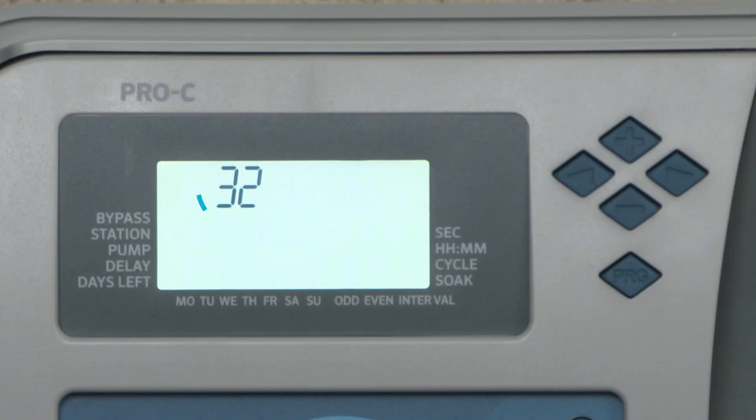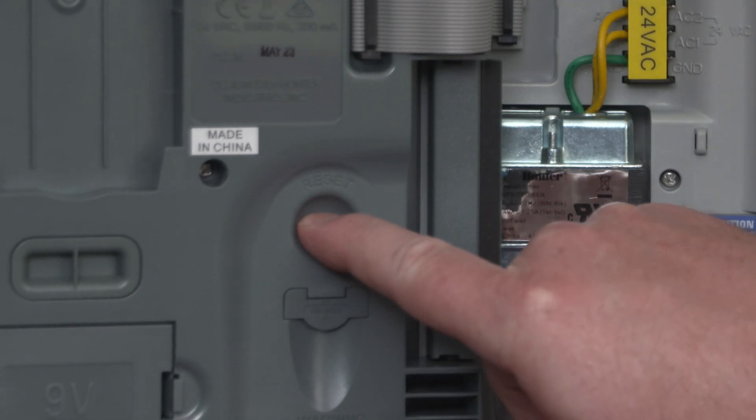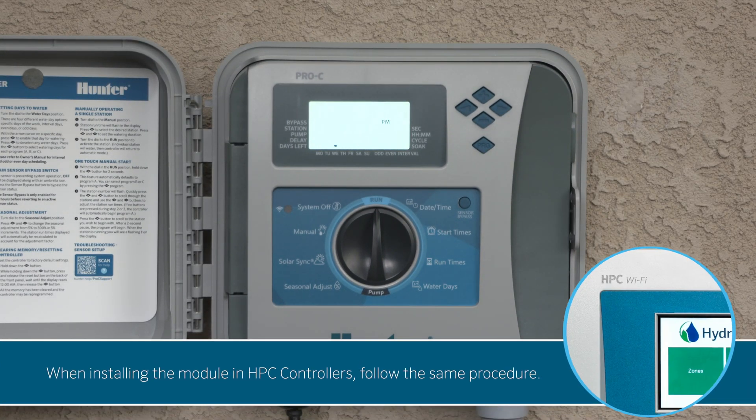The controller should automatically recognize the correct number of stations. It's a best practice to press the reset button on the back of the face pack or cycle the power to the controller to make sure the controller recognizes new modules. When installing the module on HPC controllers, follow the same procedure.